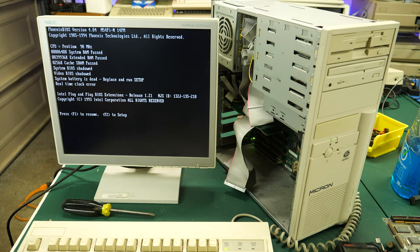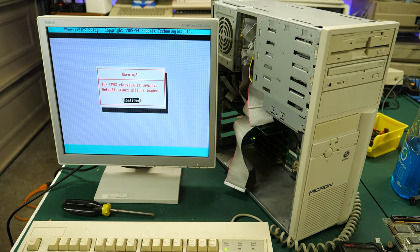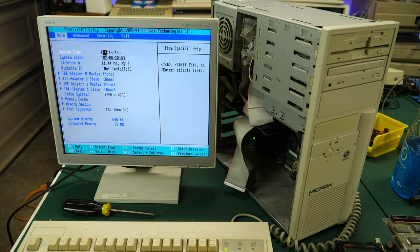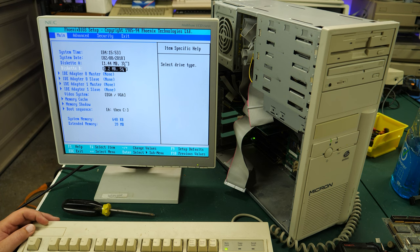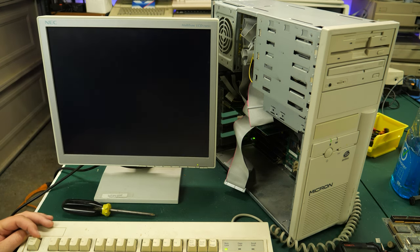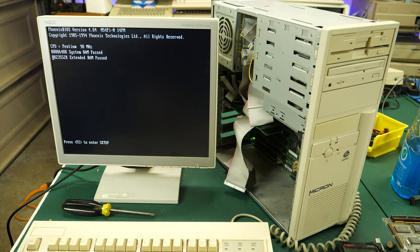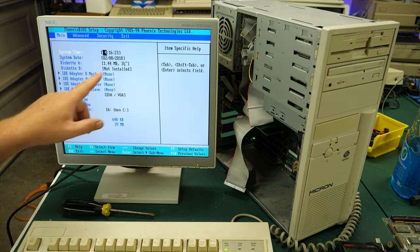System battery is dead — replace and run setup. Real-time clock error. I'll bet you anything. Let's just try going into setup. Warning: CMOS checksum is invalid — that's because we've got a dead Dallas chip. Let's just try to change the diskette type. I think that's probably a 1.2-meg five-and-a-quarter-inch drive in that combined drive up there. Let's save changes and exit. Changes have been saved. I'll almost guarantee that when this thing boots back up, even without a hard reboot, going into setup will show CMOS checksum is invalid again — yeah, they didn't save at all.